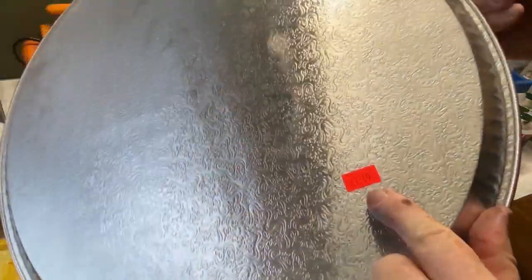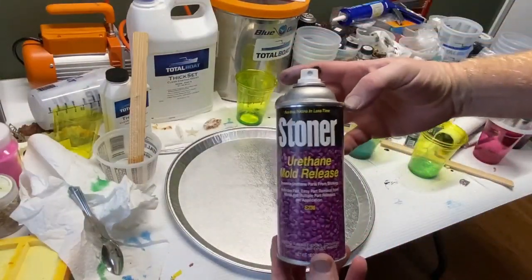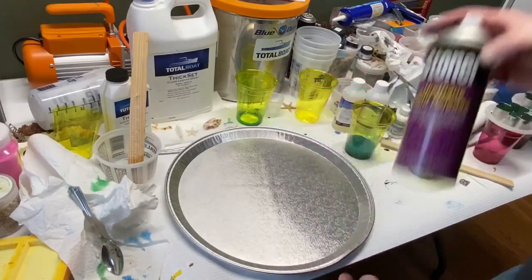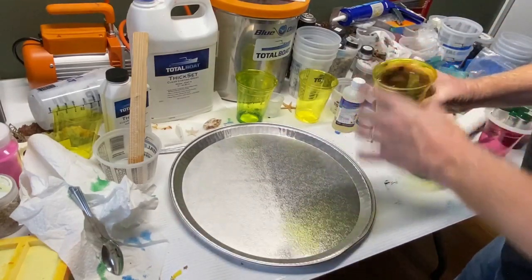I found this tin serving platter at the local dollar store for about $1.50. This is actually my third Chinese checkers board. The first one was about 18 inches — just a little bit too big. The second one was 12 inches — a little bit too small. Hopefully this one will be perfect; it's right in the 14-inch range.